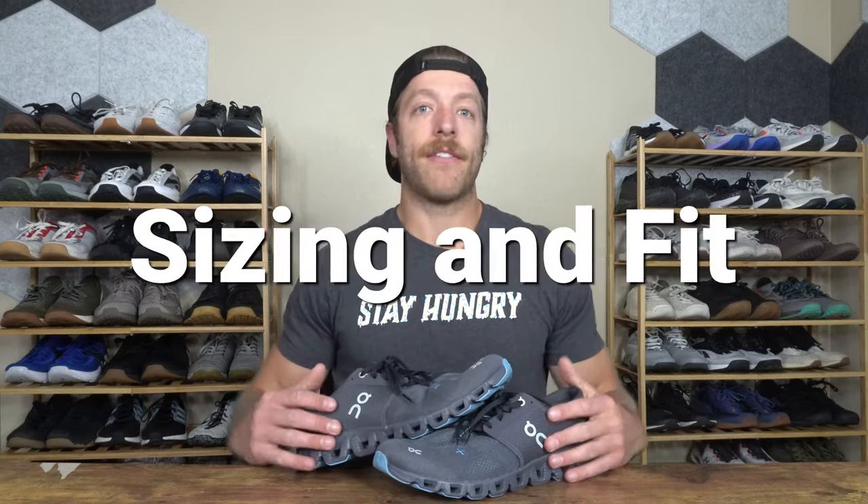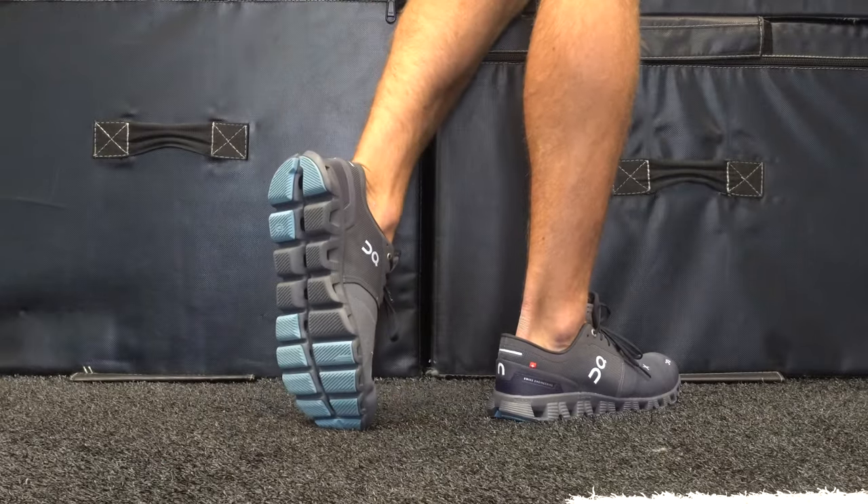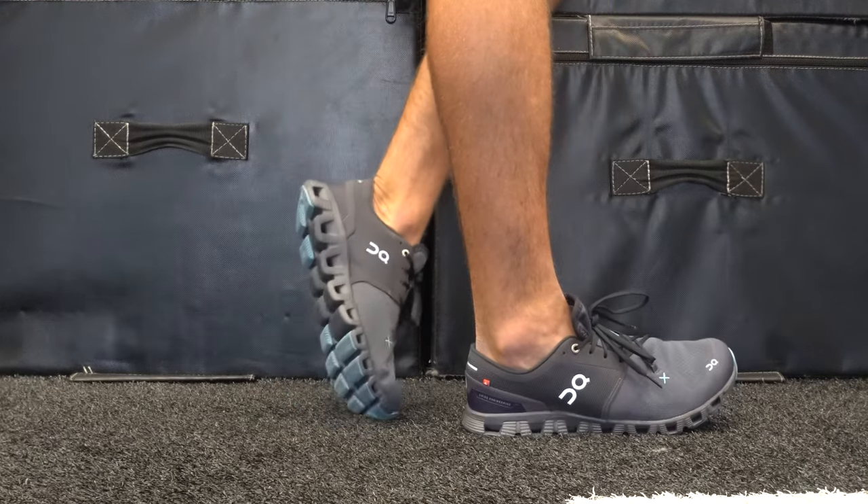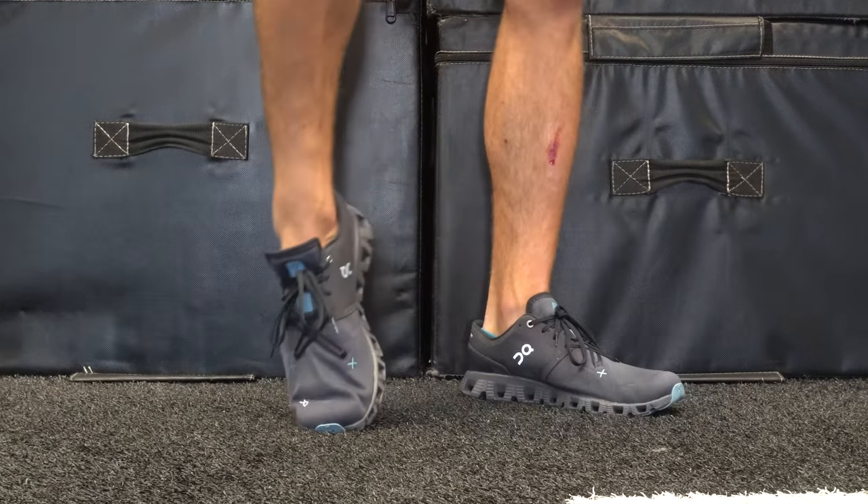For sizing and fit: if you have narrow or neutral width feet, going true to size should be safe. If you have wide or flat feet, I'd say pass on this shoe — On shoes typically don't resonate well with those foot anatomies.